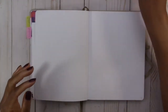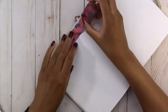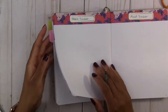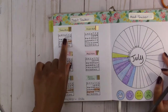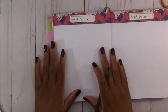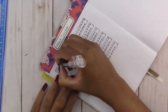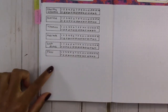The next page will be my habit tracker and my mood tracker, and we're going to use the same washi tape along the top as the header. This month I'm going for a very simple layout. Last month I did calendars as the trackers, but this time I'm going to go with two rows of numbers and call it a day.